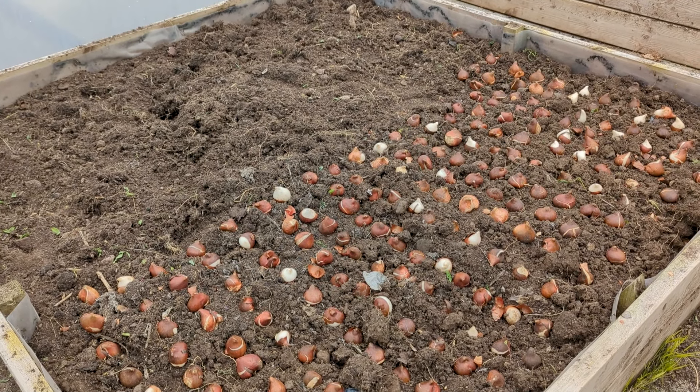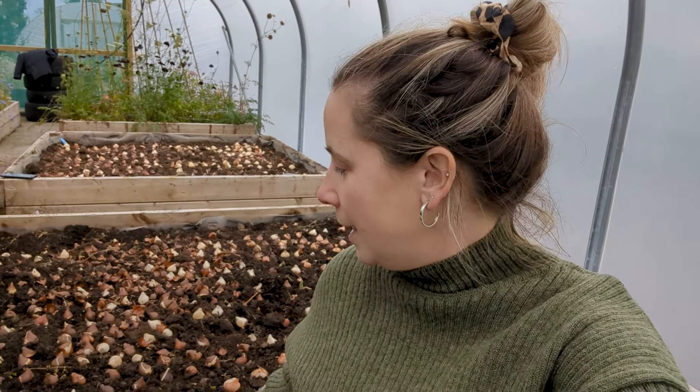Behind me we now have two beds fully planted with tulips — 800 tulips planted here. We basically just push them into the soil slightly and then cover them with compost, which we still need to do. We've cut down on tulip bulbs this year because they're quite expensive and you get only one flower per bulb. I'm trying to put more focus into plants that give more return for value — like ranunculus corms, where you get more than one stem per plant, whereas tulips, as beautiful as they are, give just one flower each.